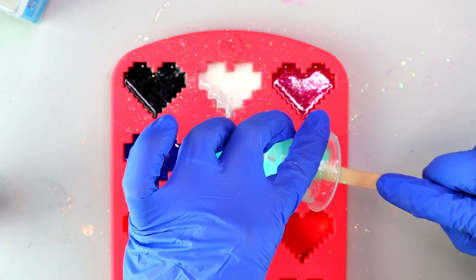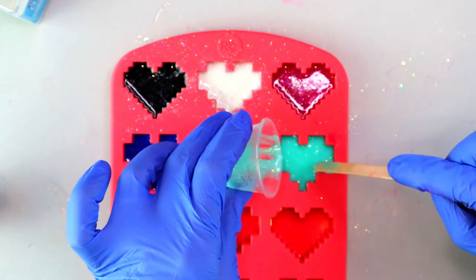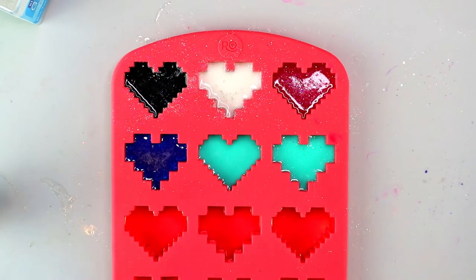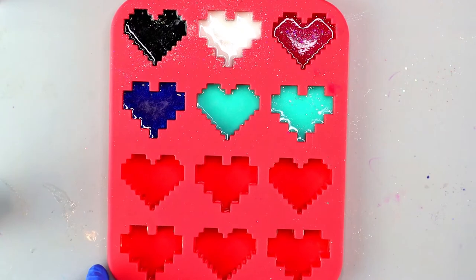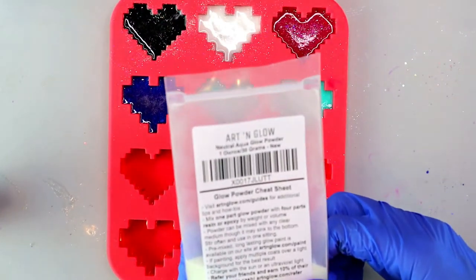If you end up with the resin being a little too opaque, you can just add a little more resin to it and it'll make it more translucent. When you compare the teal heart on the left to the teal heart on the right, you can see there's a little bit of glimmer and sparkle there on the right.